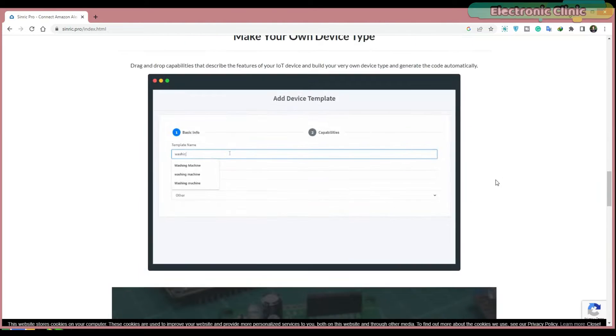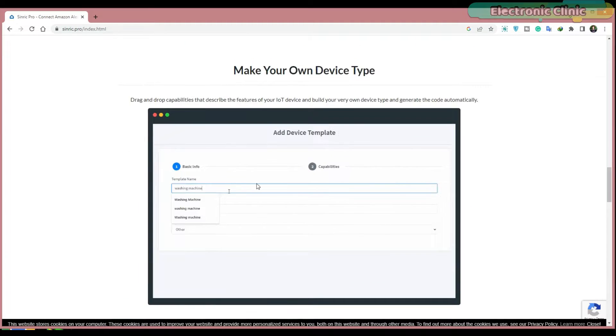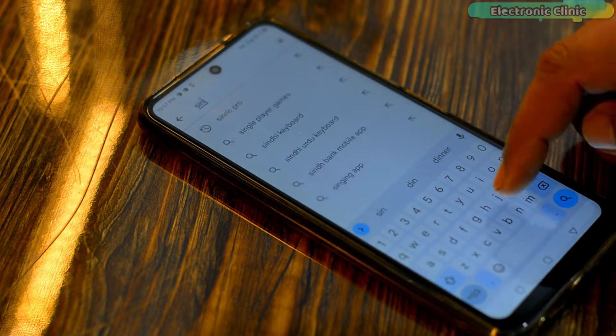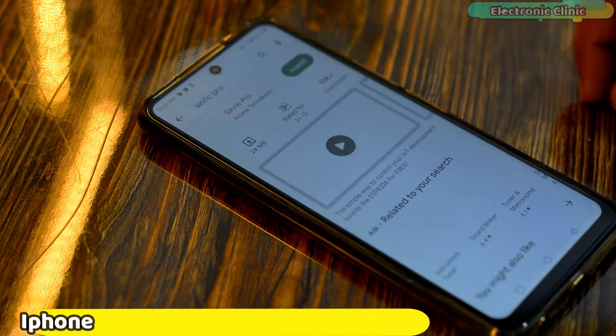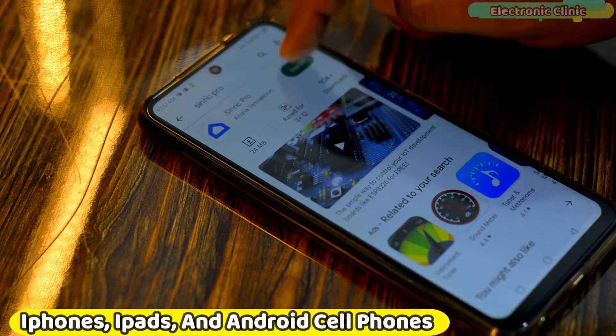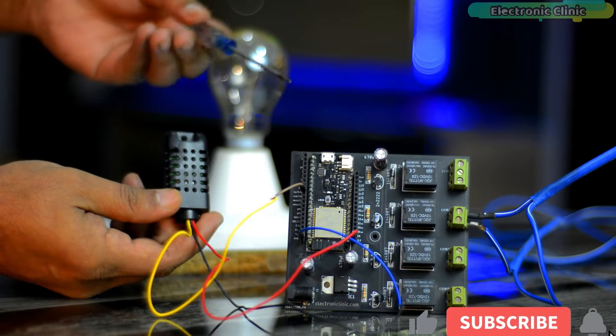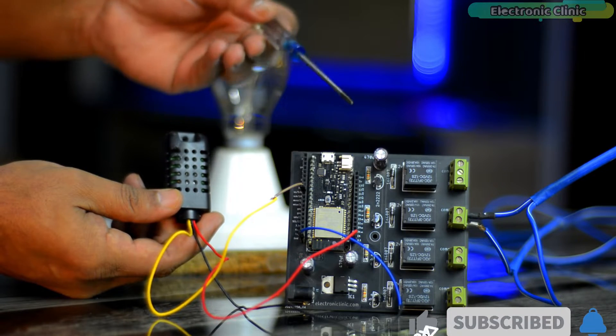Here is a list of all the supported devices — just click on any device and follow the instructions to set up your device. Besides this, you can also make your own device type. I will practically explain this in a few seconds. Sinric Pro is available on the App Store and also on Google Play. You can use Sinric Pro on iPhones, iPads, and Android cell phones.